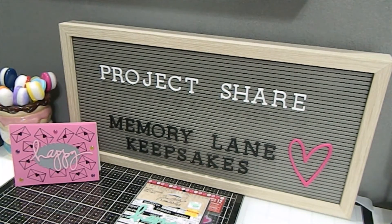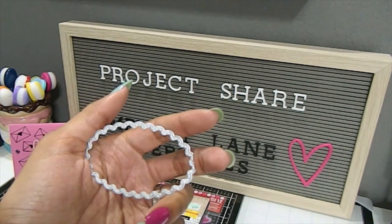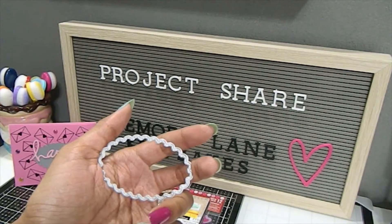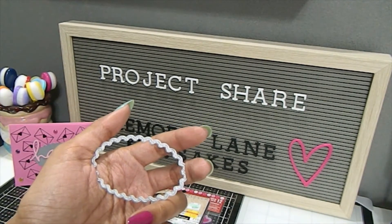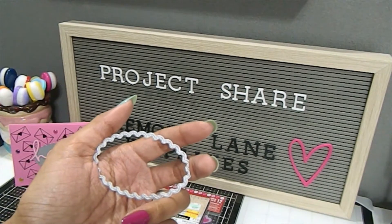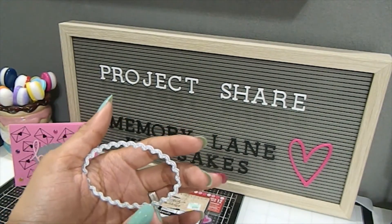One of the things that I used was this die right here — I've never pulled this die out before. And that's what I love about these challenges: the fact that you can pull out things that are already in your craft stash that you've bought in the past and go ahead and use them to create something beautiful for a YouTube pal, or just family and friends in general.